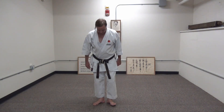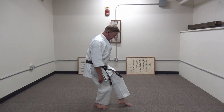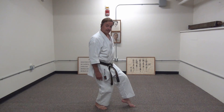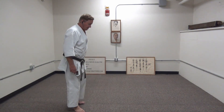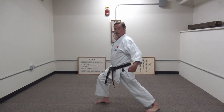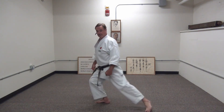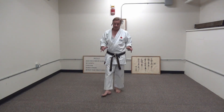Neko Ashidachi — cat stance. Feet 45 degrees, heels together. Bend your front knee as far as you can. Squeeze your thighs together so that the back knee is almost behind your front knee. Make sure on the ball of the foot that your lower leg — your fore leg — should be vertical. If you're a little bit out that's okay; a little bit back is no good. The depth of your stance should be the same as front stance. Make front stance, then come back without changing the bend in your front knee. Like we always do, we'll do the kata together once to count, and then I'll get into the analysis.